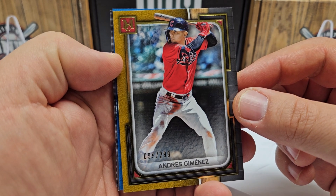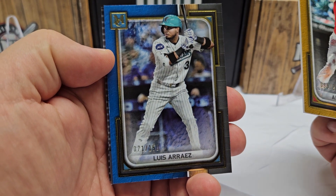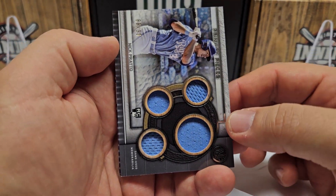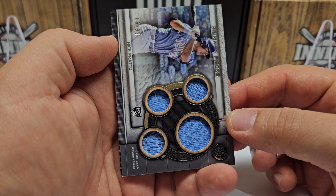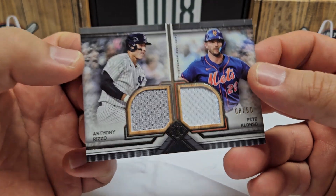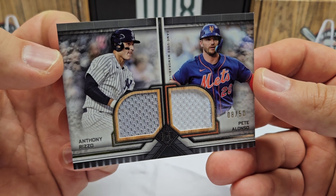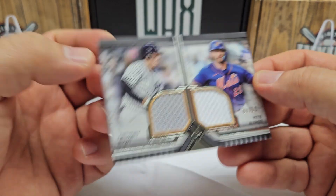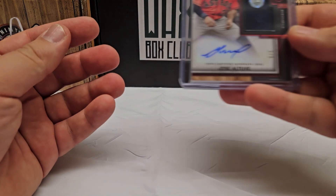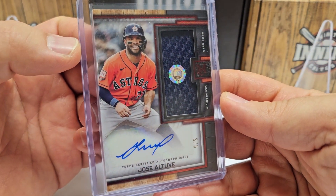Starting with numbered non-auto cards: Andres Jimenez out of 299, and Luis Araiz out of 150. Getting into the hits — we got a Nick Prado quad jersey relic out of 99, which was pretty decent. Here's a nice one: a Pete Alonzo and Anthony Rizzo dual card — kind of the battle for New York — out of 50. That was pretty cool. And then the two big hits, which are going to be hard to outdo.